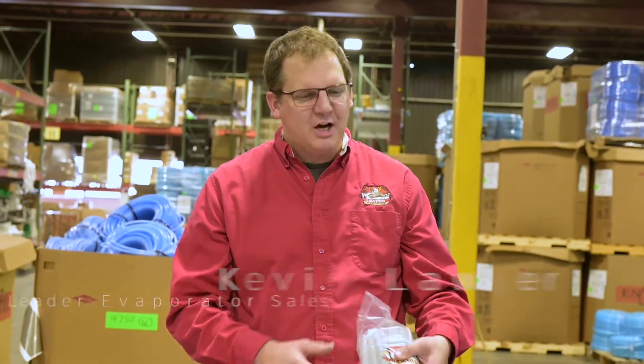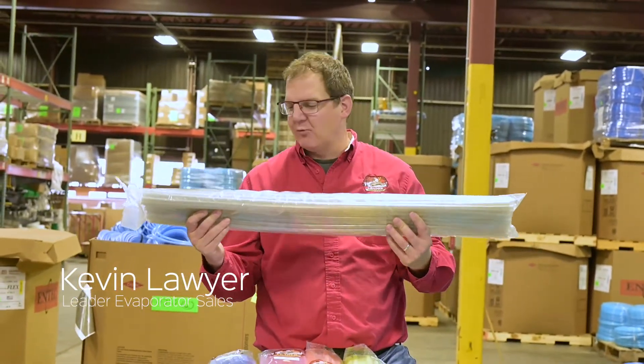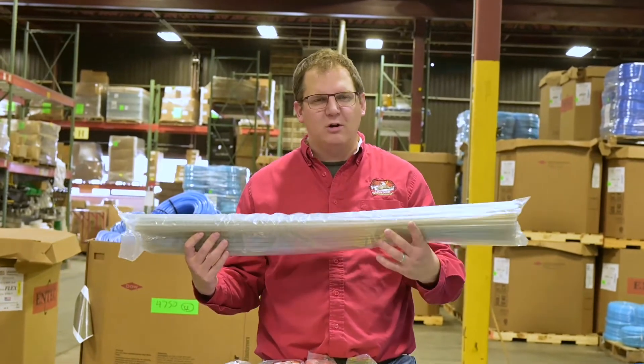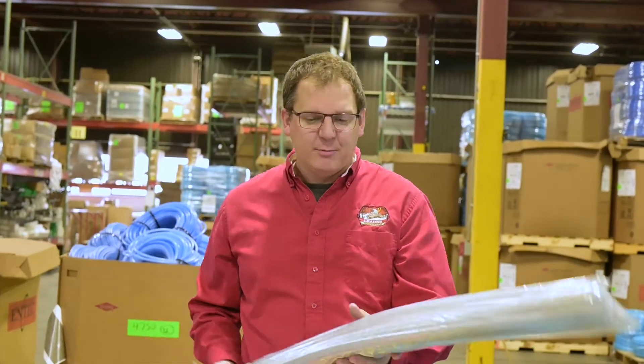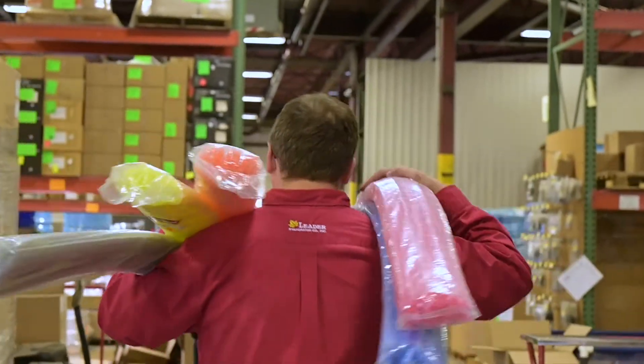We've got a new product here: pre-cut drops. It's going to save you a ton of time from having to cut your own. These are all straight — they come right off our line, so there's no coil on those drops at all. They're available in five colors: smoke gray, yellow, orange, pink, and blue.